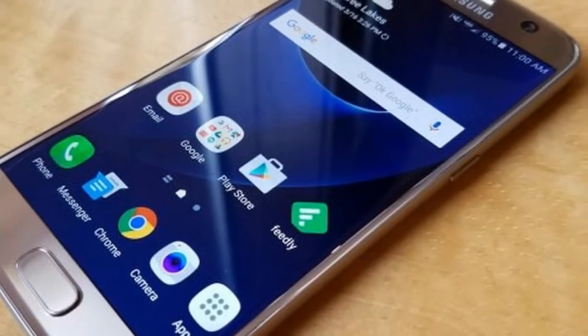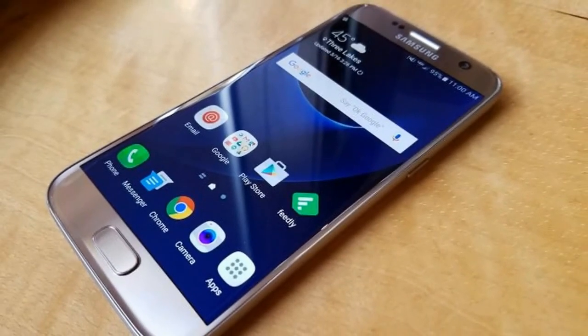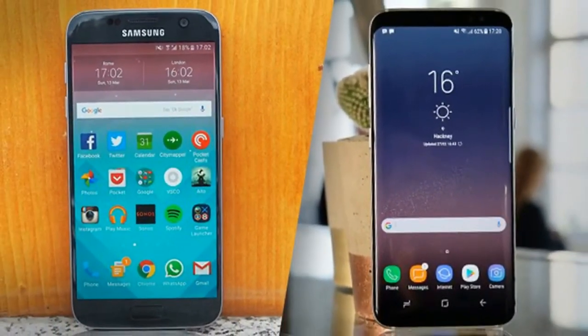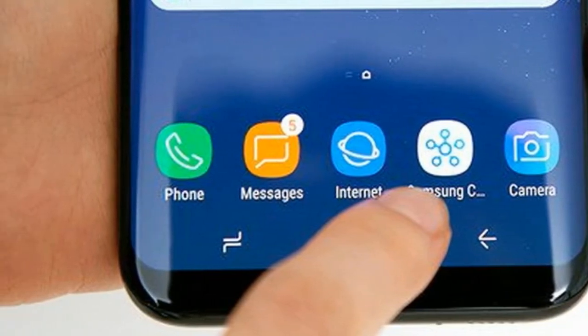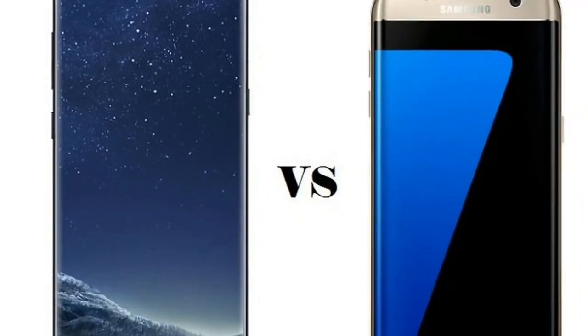Samsung's new phones run on Google's latest Android 7.0 Nougat operating system, which is the same software we've seen on the Galaxy S7. However, there have been a few changes, the most notable of which is the addition of Samsung's custom Bixby digital assistant — think Siri, but by Samsung.